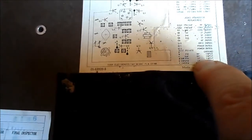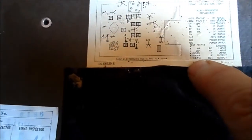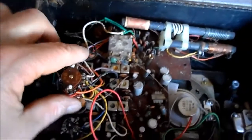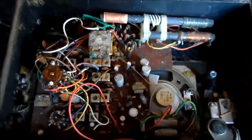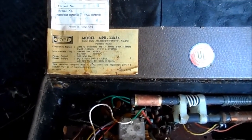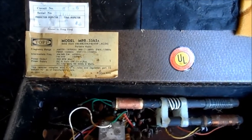They give you test points for FM, VHF, RF input, IF input, IF output, and the detector output right here. It's in pretty sad shape, but maybe we can do some testing on this. Again, that's the Juliet model MPR 3345A from 1973.